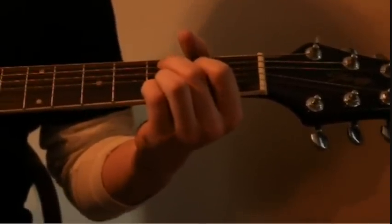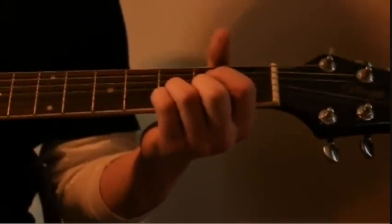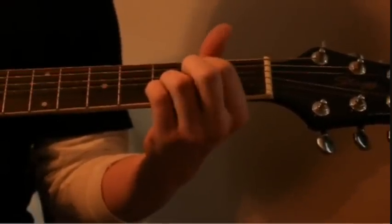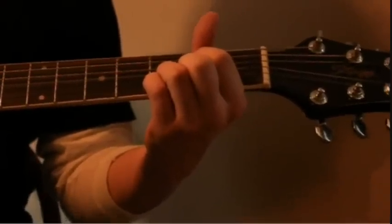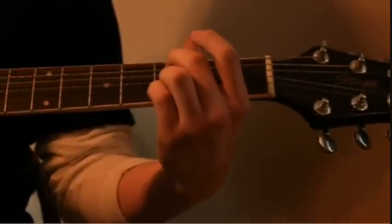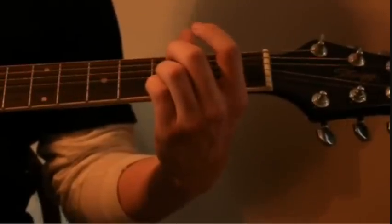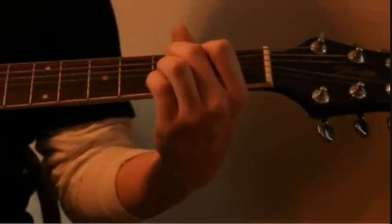You're going to start out with the fourth string — and remember, the fourth string means fourth from the bottom. Fourth string, open. Hammer on to the second fret. Then go to the third string, open. Back to the fourth string, second fret. Open. Third fret, fifth string. Open it up. Back to the third fret. And then you're going to play this C minor chord.